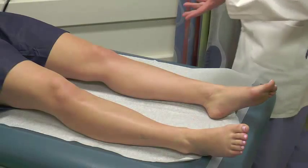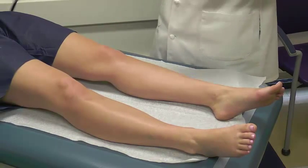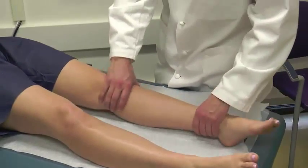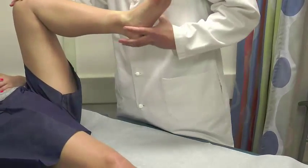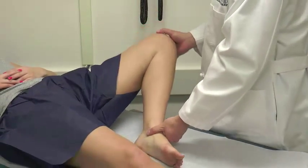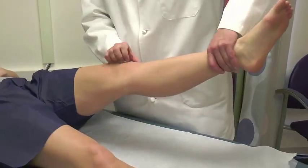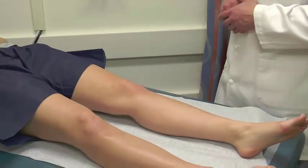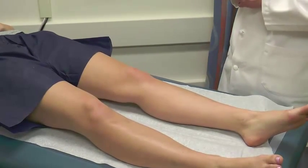Now we come to the affected side. We'll show how everything gets done in real time. First I check the hip on the left side: log roll, flex the knee up to see hip flexion and where the pelvis starts to tilt, then external and internal rotation, then the foot down and knee falling to the side for the FABER position. Then a straight leg raise against resistance — no hip pathology. Next, we take a look at the knee for any masses, swelling, lumps, bumps, or deformity.